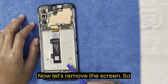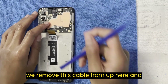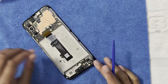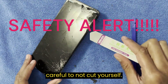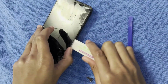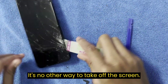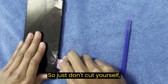Now let's remove the screen. Remove this cable from up here and remove this cable from down here. While you're taking off the screen, be careful not to cut yourself. It's going to crack — there's no other way to take off the screen, so just don't cut yourself, please.